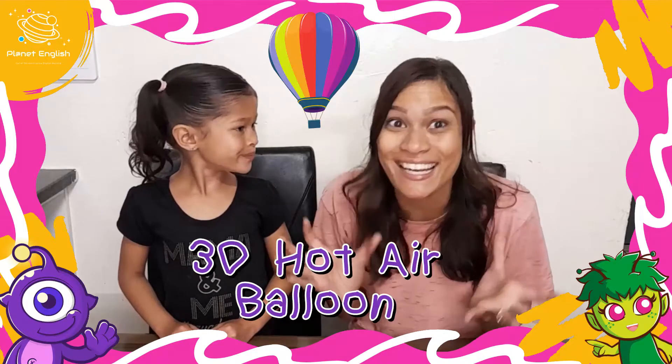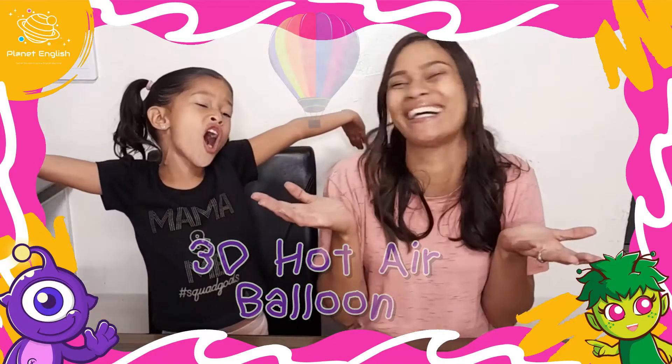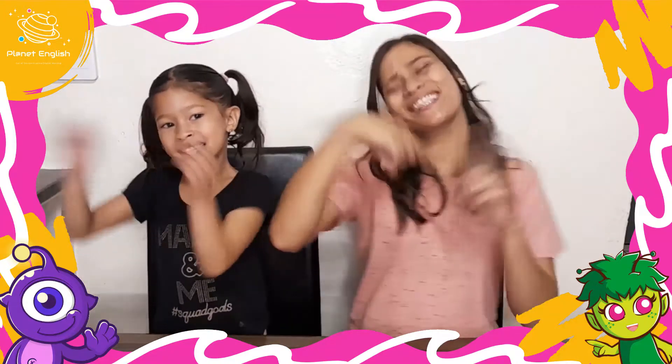Do you like hot air balloons? Well, that's good because today we will be making a 3D hot air balloon. What are we waiting for? Stay tuned and let's get started!